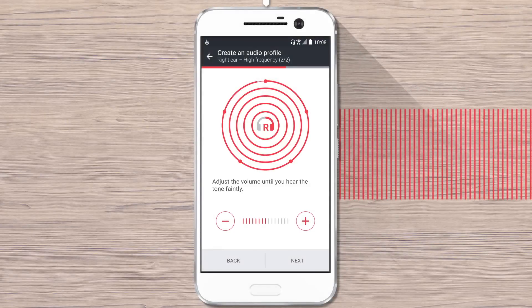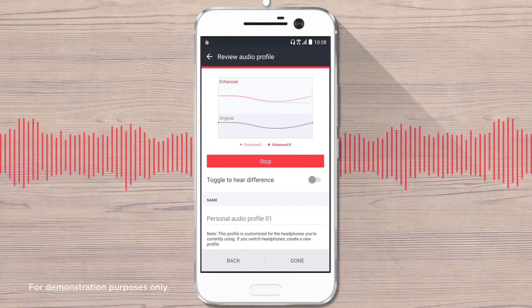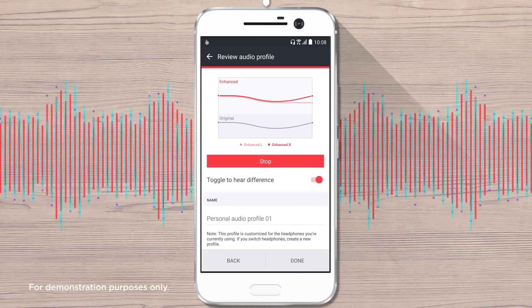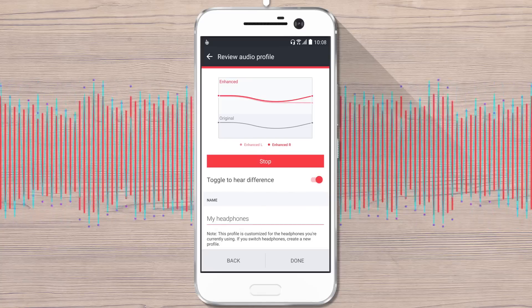When you're done, preview the profile by tapping Play Audio. Tap the Toggle to hear difference switch to toggle between the enhanced and original sound. After previewing, rename the profile and then tap Done.